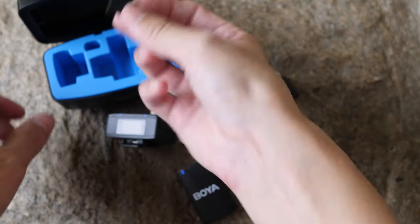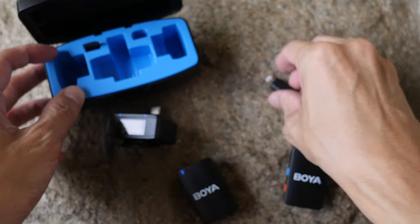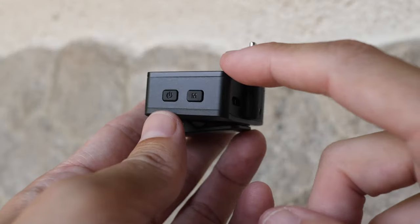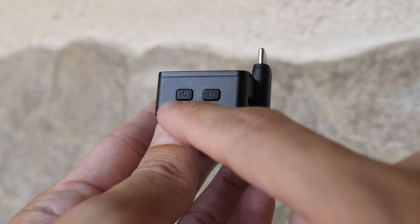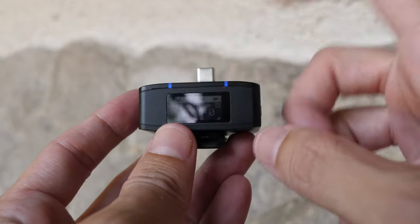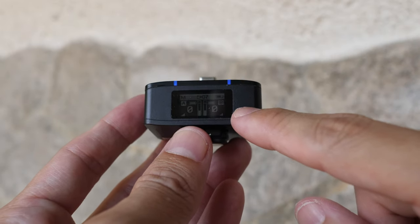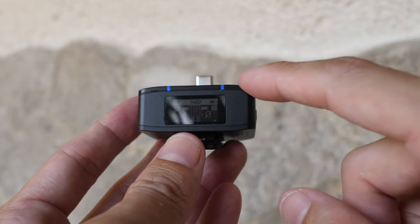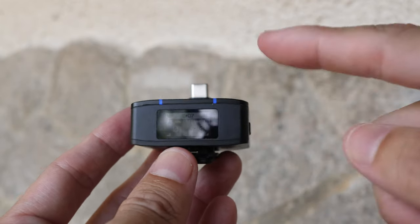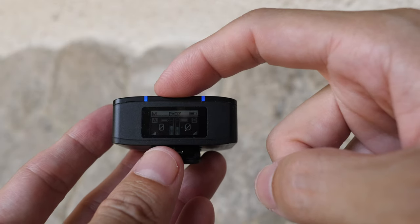The lightning adapter goes here on the receiver. On the other side there is the power button and M button, which can be used to adjust settings. On the display you can see information for the battery life of the receiver and two transmitters, the connection strength, volume meter, and recording mode.